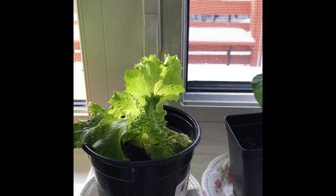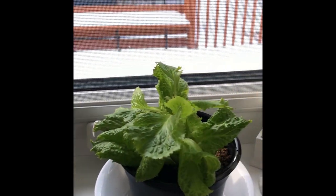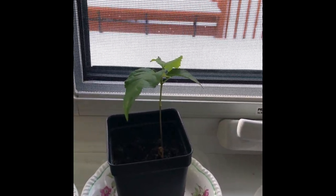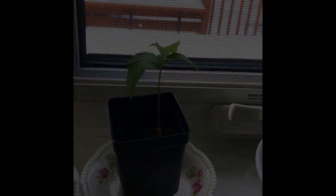Wherever I have a south-facing window, I have a plant growing in there — usually a seed I got from somewhere that I just threw in some dirt to see if it would grow. That's my favorite type of planting. Okay, let's go craft!